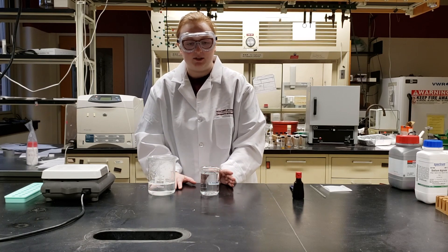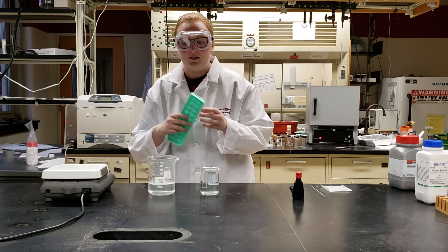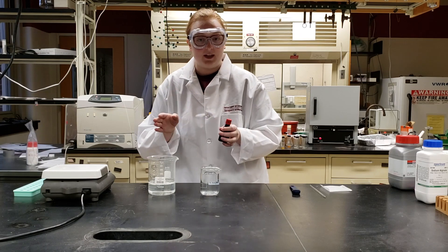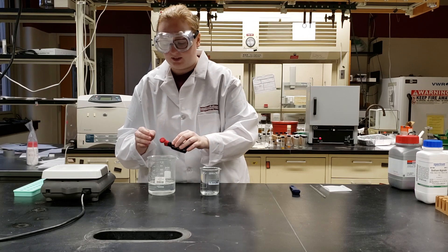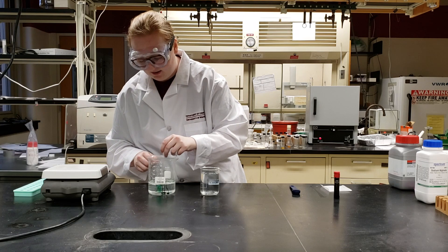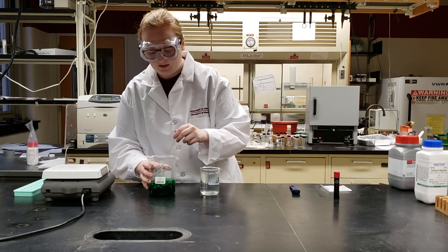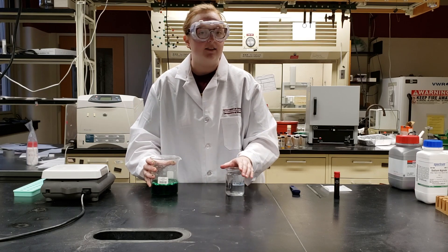At this point, if you're doing any special modifications listed in the lesson plans — such as pre-freezing them in ice sphere molds or ice cube trays — you can do that now with the sodium alginate mixture and freeze it overnight. If you're adding food coloring, now is the time to do it. To make it easier to see in the video, we're going to add three drops of green food coloring to our sodium alginate mixture and stir it in with our glass stir rod. Now we have our green sodium alginate mixture and our clear calcium lactate mixture.